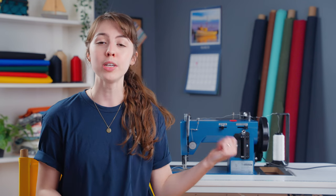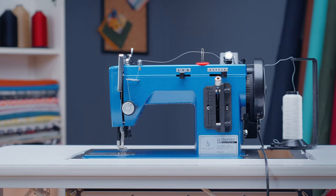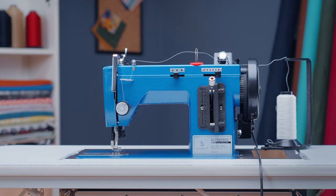Welcome to our Sailrite Workbench. This is the second video in a series we're calling Learning to Sew. Whether you're new to sewing or you need a refresher, this is the perfect place for you. In today's video, we're going to be showing you how to start sewing on your machine. We're going to be showing you these steps on the Ultrafeed LSC, but you can apply these basic principles to any machine.